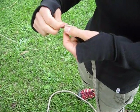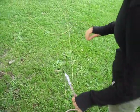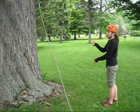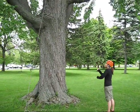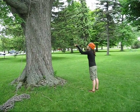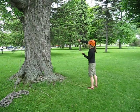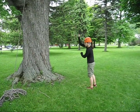Once she has the throw line attached, she'll walk over to the other side and start pulling on the throw line. At first it's going to be fairly easy to pull. Resistance will go up, especially if she's forgotten to uncoil the rope on the ground on the other side. You'll feel a little bit of resistance when the rope goes over the limb and comes back down the other side.